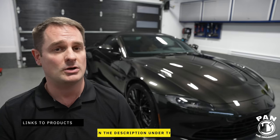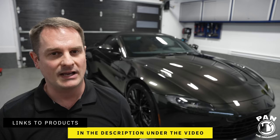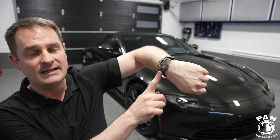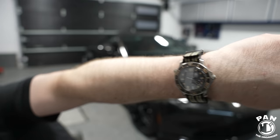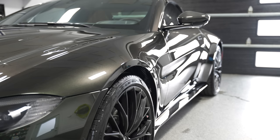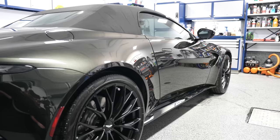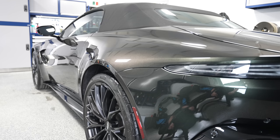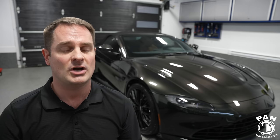I'll leave the links to all the tools, products, and equipment in the description under the video. By the way, I'm wearing my Omega Seamaster 007 James Bond edition — I thought it was appropriate as I'm detailing the James Bond Aston Martin behind me in this beautiful green color. Quick disclaimer: this is not a sponsored video. Nobody paid for this. I'm sharing this tutorial because it's a question that's often asked: how do I clean the soft top or convertible top on my vehicle?